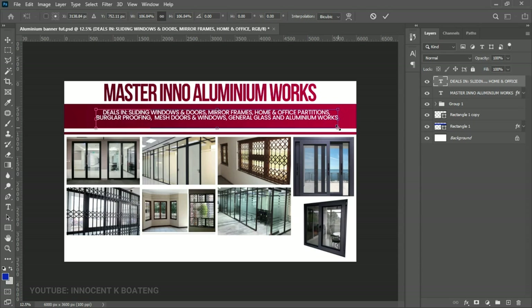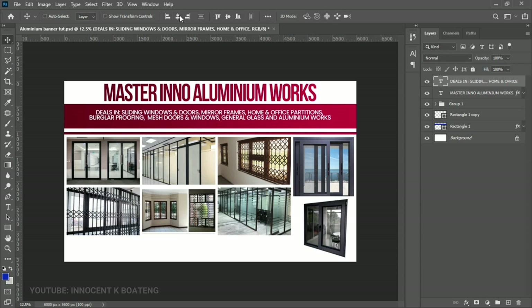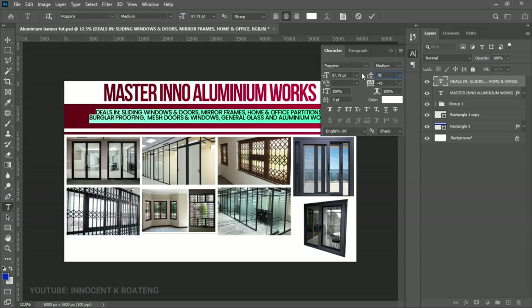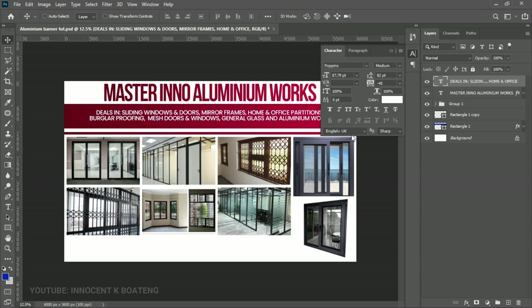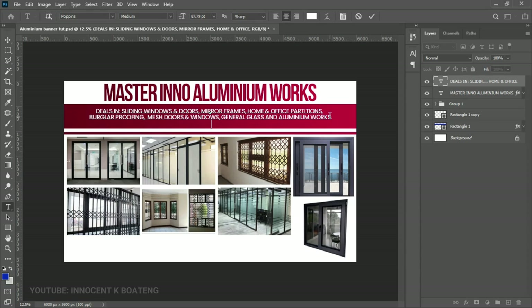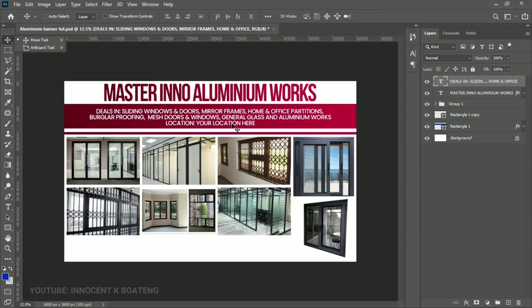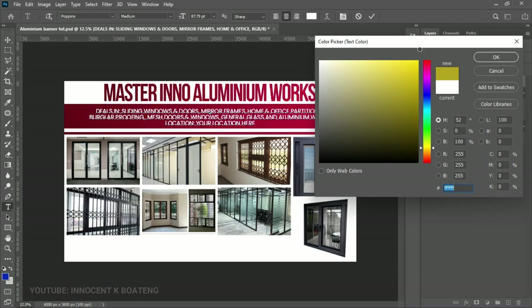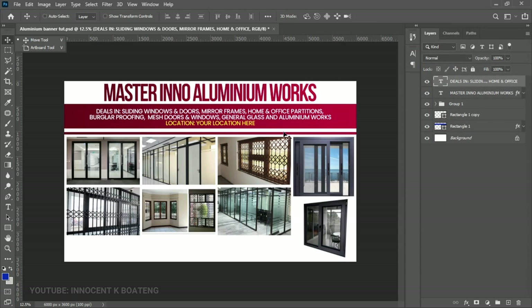Change the alignment back to centered now that we know the position, press Ctrl+T to open it up, and press Ctrl+A to center it. Select all the text layers, open the Toggle Character panel, and set the character spacing to about 85 so there is some spacing. Push the text up a bit. At the very bottom, add a location line — something like 'Location: Your Location Here.' Select that text, go to the color picker, and give it a different accent color, then click OK.